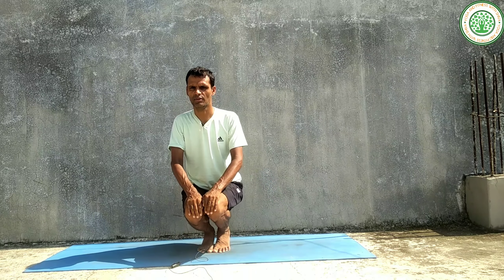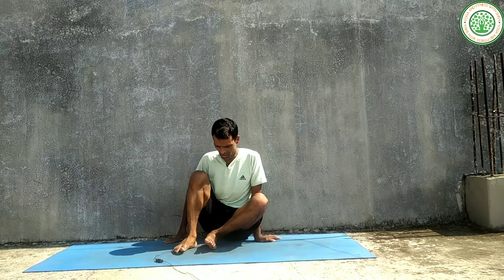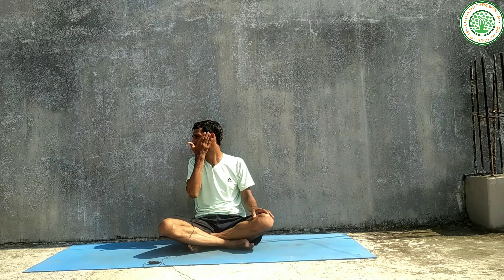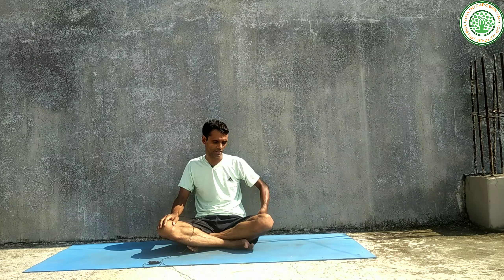Inhaling, come up and relax. That is the third and last variation. Now the benefits of this Yogasana: it is very good for neuromuscular coordination, very good for strengthening the knees, building strong core and hip muscles, improving the digestive system, and it is a very good balancing posture. If we regularly do this asana we can improve our balance and our confidence level.